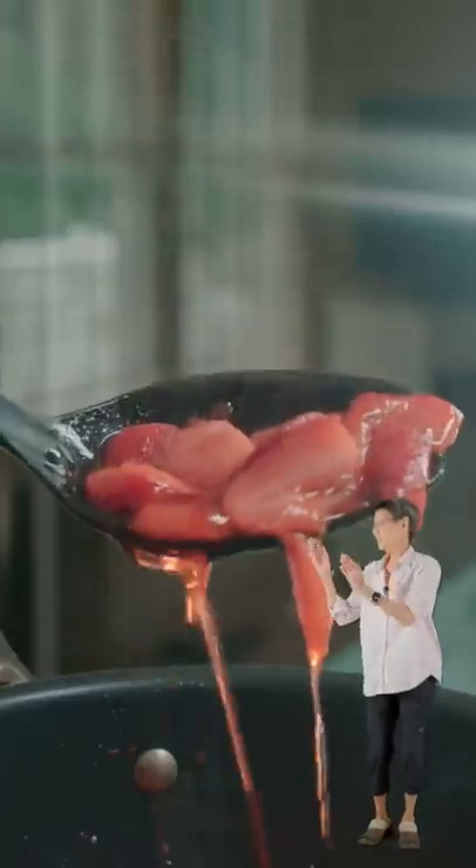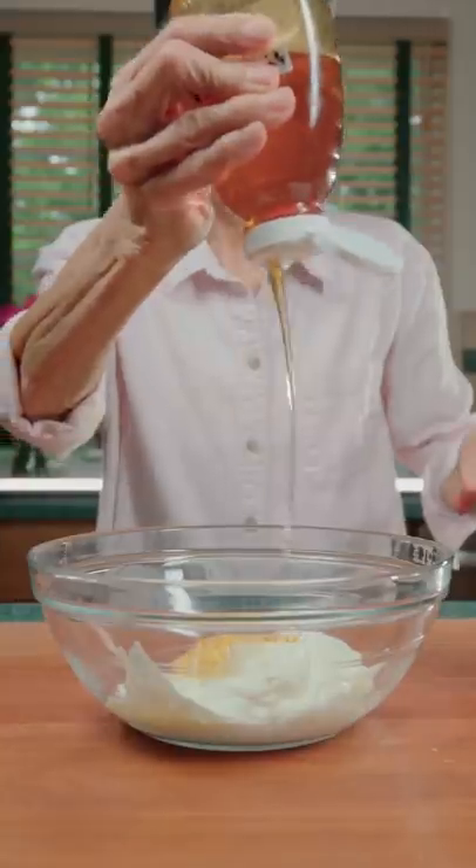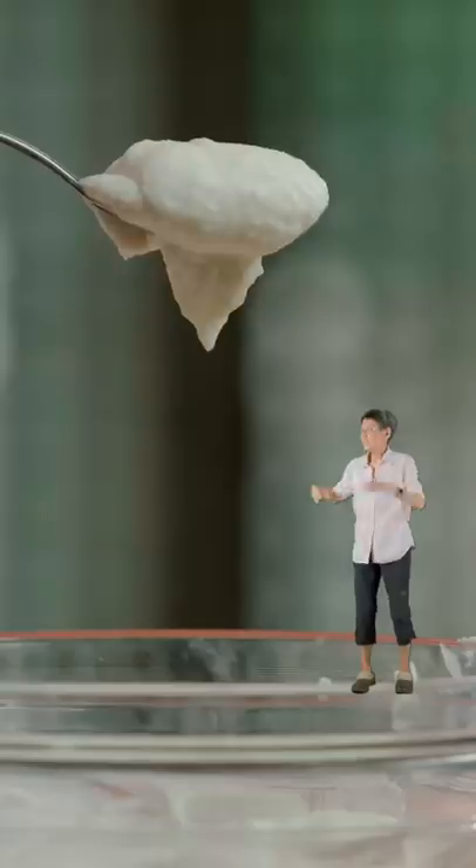Let it simmer and you'll have this. Finally, add ricotta cheese and honey. I'm stuck in the vortex. It should come out creamy.